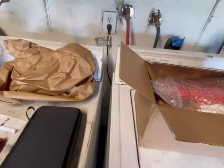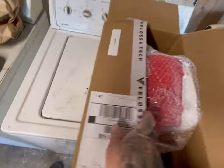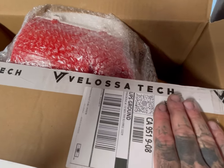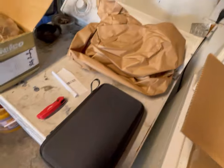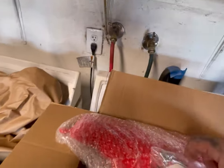Today we're going to be installing — I'm going to butcher this name — the Velocitec Big Mouth Snorkel. I know I butchered the name. Whatever that says — Velocity Tech — but it's the Big Mouth Snorkel for the WRX. It didn't come with really anything, just this and that. They didn't even give us a sticker — what kind of business is that? No stickers.